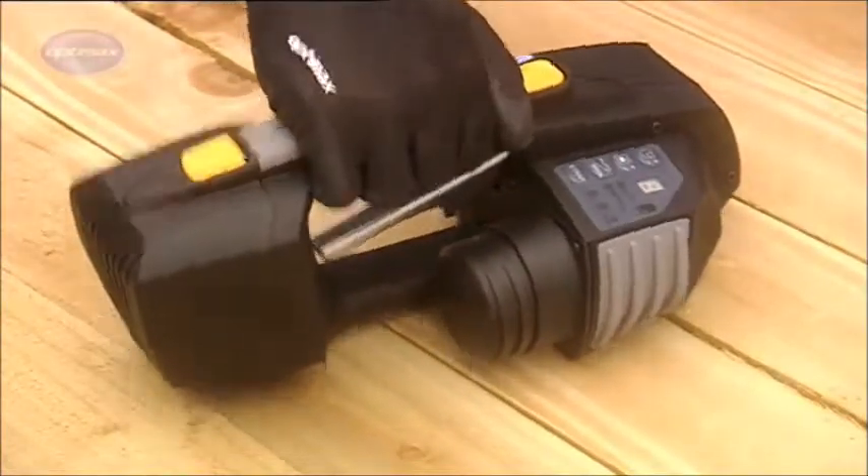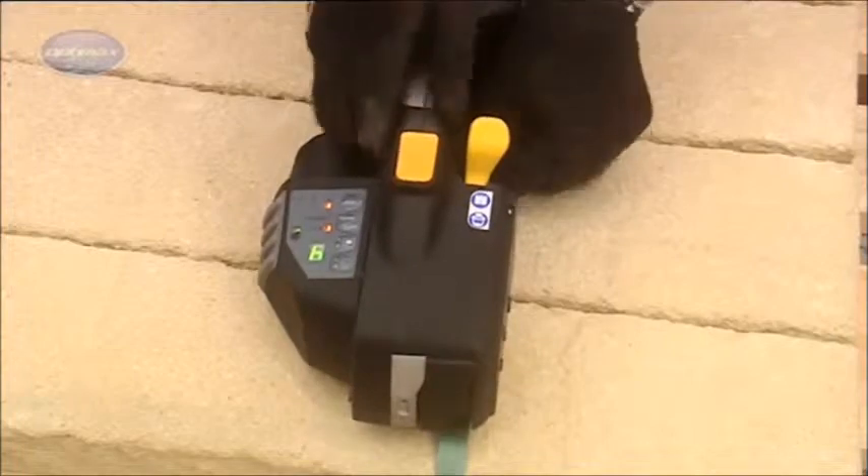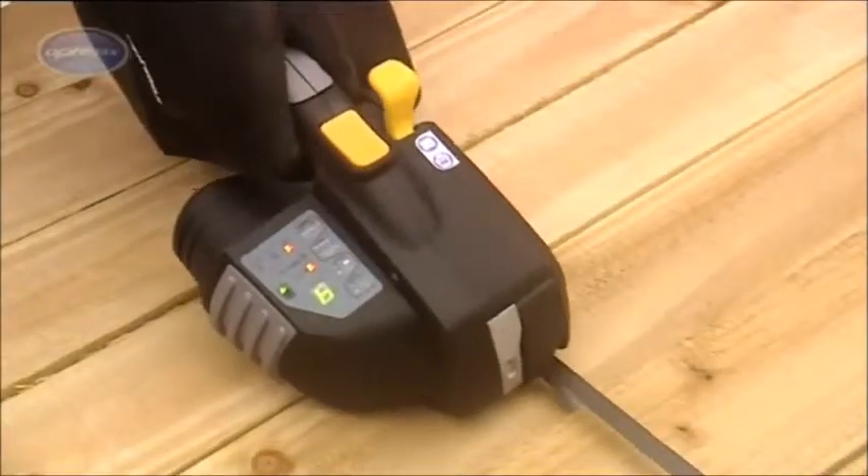ZXT battery-operated strapping tools from OptiMax are fast and versatile, suited to a wide range of applications.